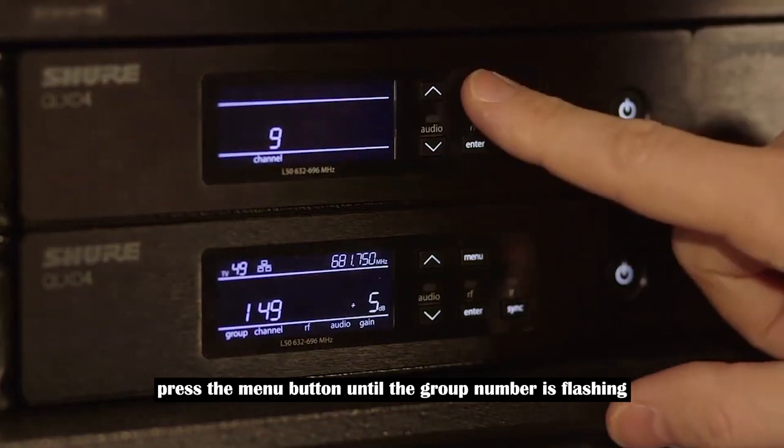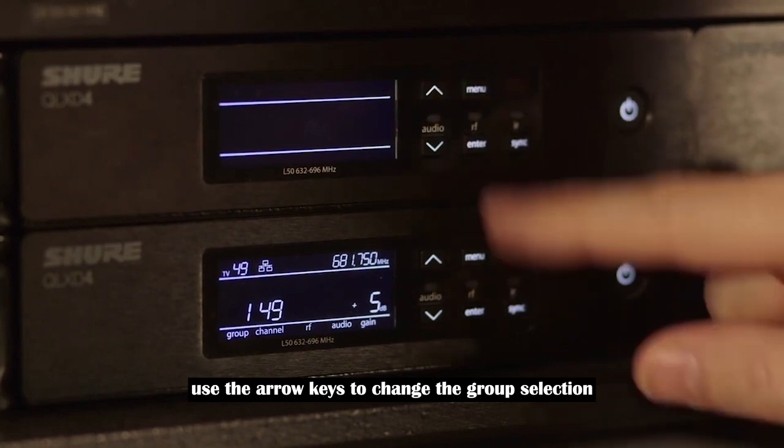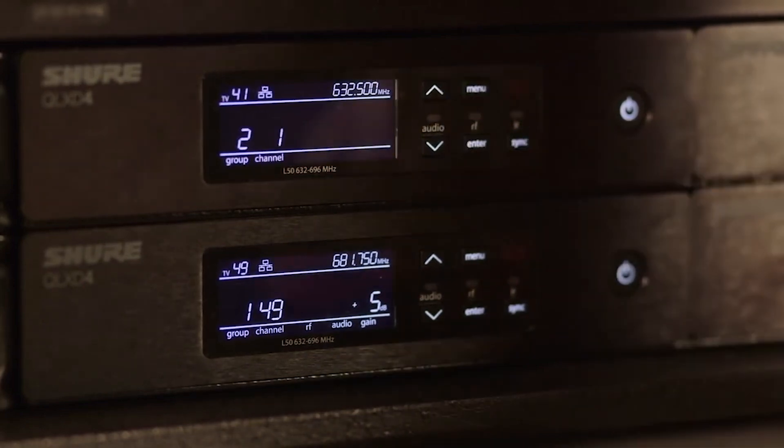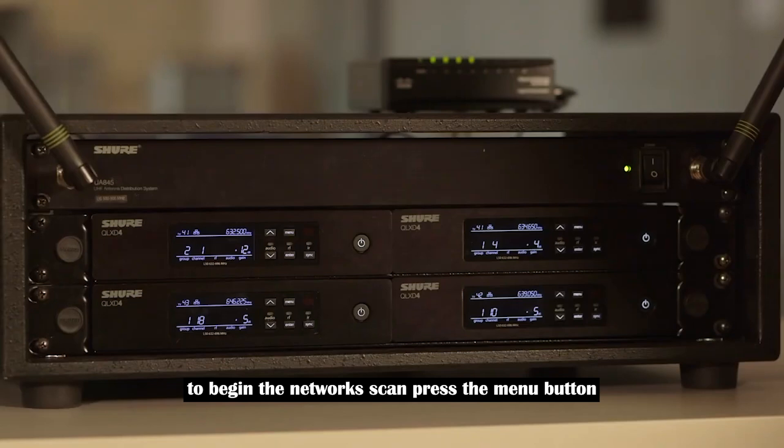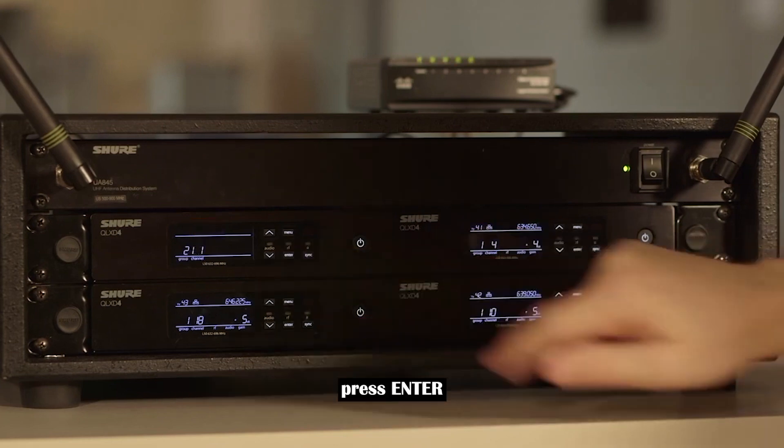To select a group, press the menu button until the group number is flashing. Use the arrow keys to change the group selection, then press the enter key to save. To begin the network scan, press the menu button until network scan appears and is flashing on the display, then press enter.